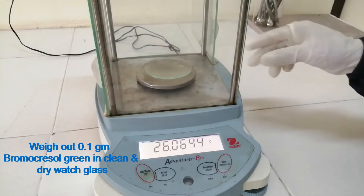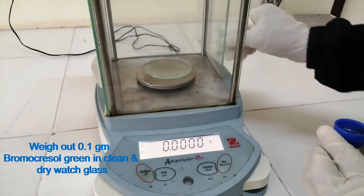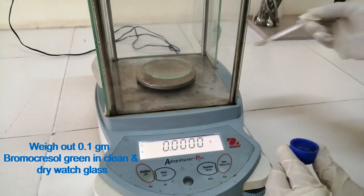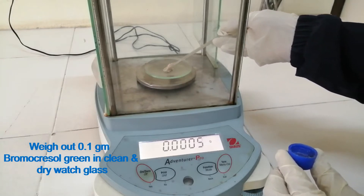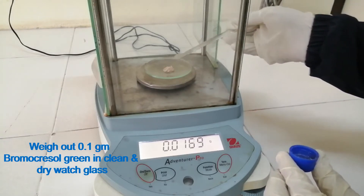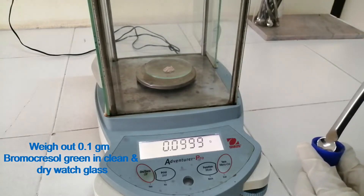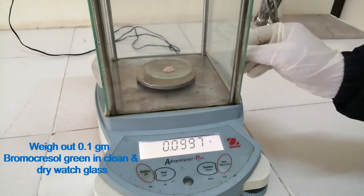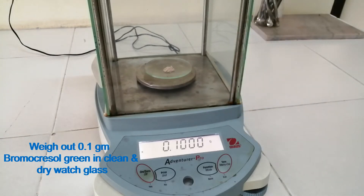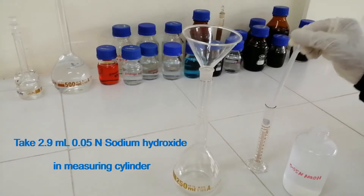Weigh out 0.1 gram Bromocrysol Green Powder in a clean and dry watch glass. Take 2.9 ml sodium hydroxide in a measuring cylinder.